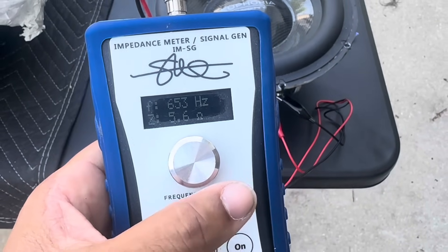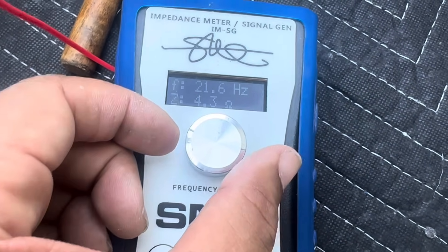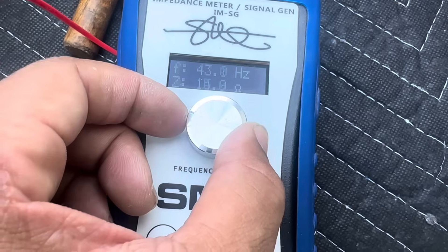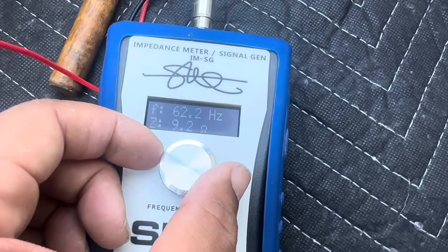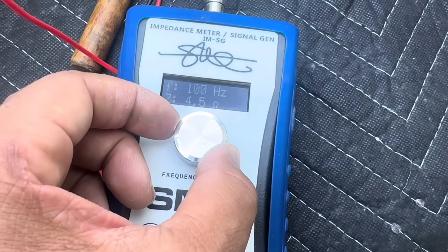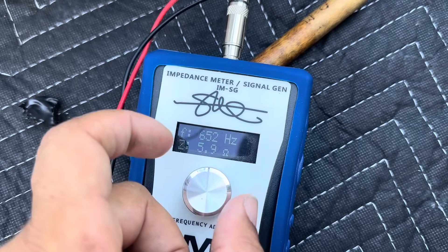Now we'll drop it in the enclosure and see what that does to the numbers. At 21 hertz we're already at 4 ohms. At 42 hertz we're at 14–15 ohms. At 60 hertz we're at 10 ohms. You can see this woofer is not getting anywhere near the full 1,500 watts the amp is capable of providing. Similar results in the enclosure — at 650 hertz we're at 5.9 ohms.